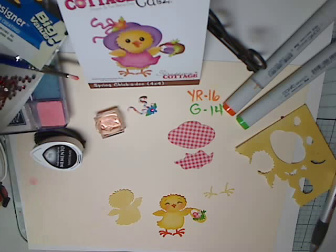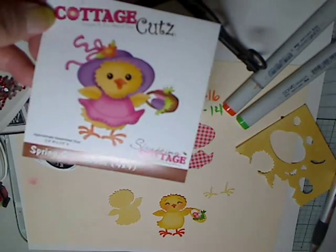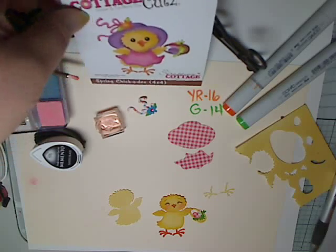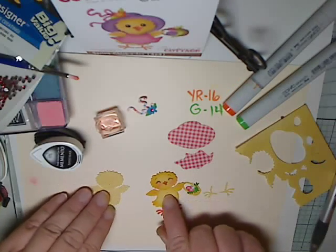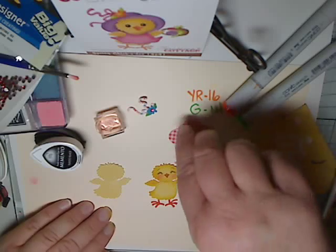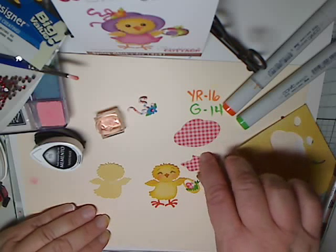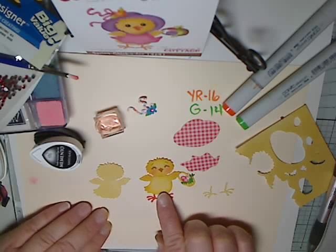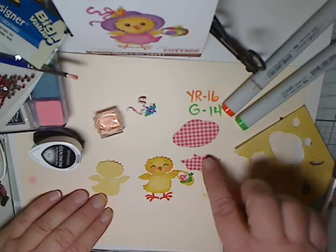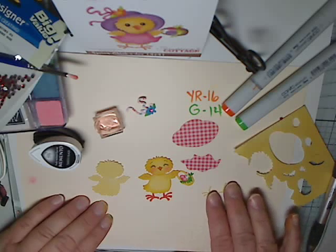Hello everyone! I just want to show you how to make this little spring chickadee designed by Cottage Cuts from The Scrapping Cottage. I cut out the little chickadee in a few different patterns because I like the dimension it gives to the finished product. As you can see, I have this one all inked up and just about ready to go — I need to ink the edges of the dress and the hat and put the flower on, so I'm going to show you how I do that.